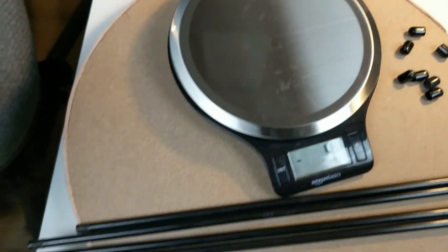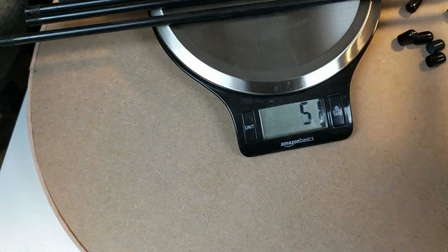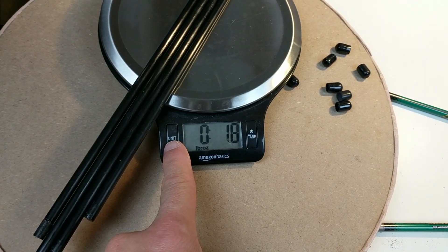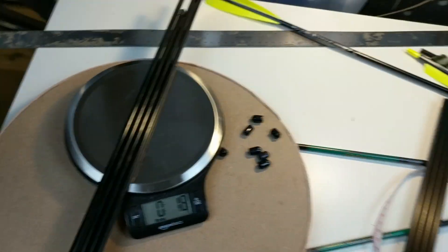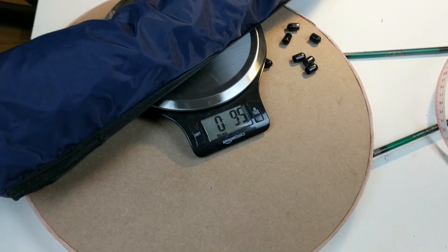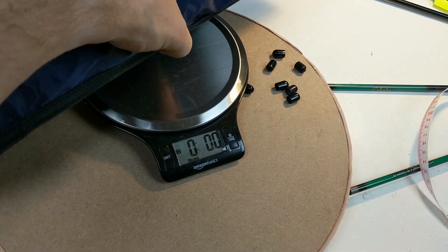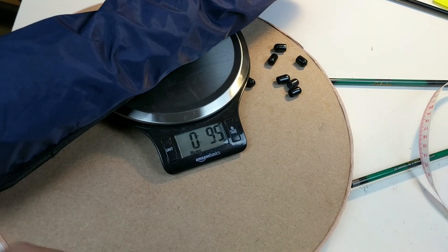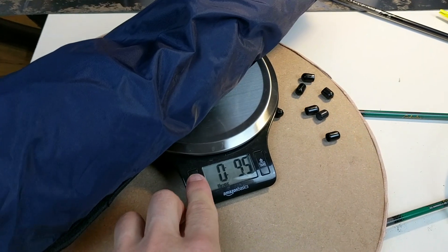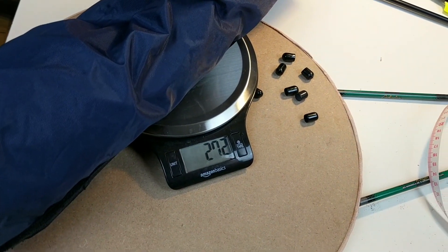Zero it out. The carbon fiber ones were 41 grams — a savings of 50 grams, or almost two ounces. Nice. And now this weighs a total of nine and a half ounces, or 272 grams.